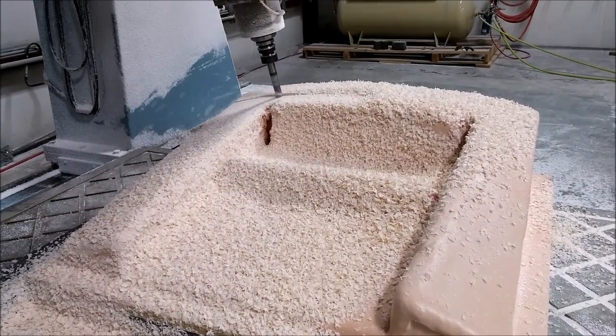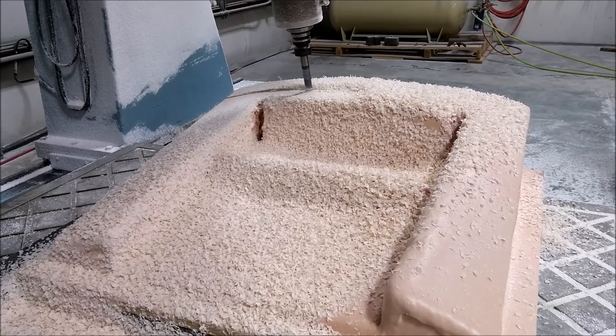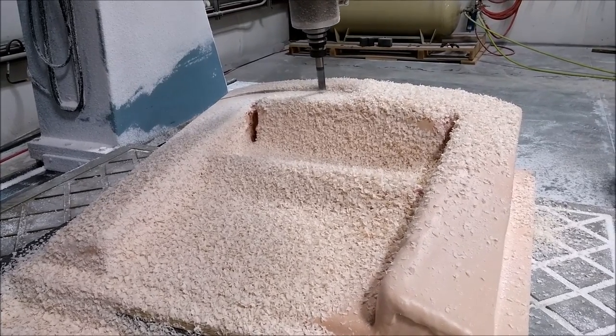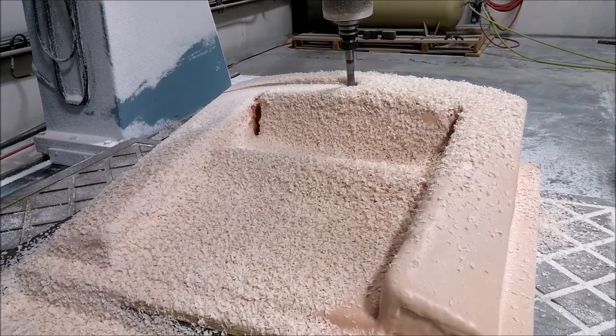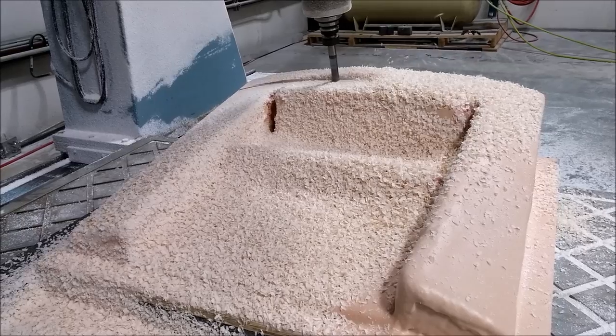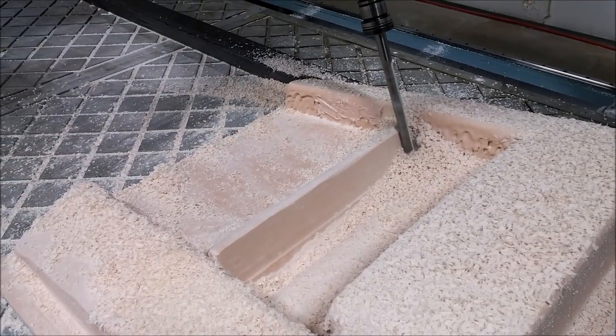Here's the lower half of the air intake in putty being milled — this is the front part. There's a bunch of stuff you'll see as we go forward, and when we start putting the parts together you'll see this part again and understand how it fits together with everything.